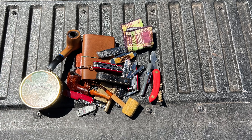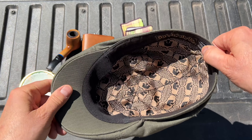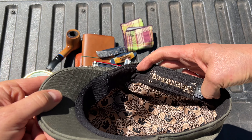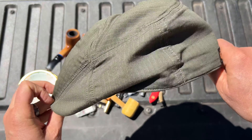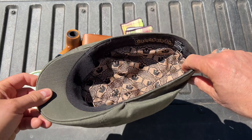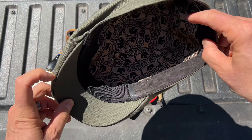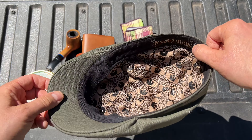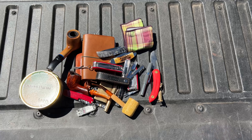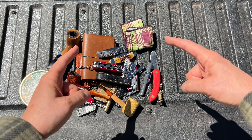A hat that I've worn quite a bit is this Gorin Brothers hat. I've had this one for a long time — bought it off Village Hat Shop, where I buy most of my hats. Very comfortable and it keeps my bald head from getting burnt. Okay, that's my weekly pocket dump. I'll catch you on the next one.